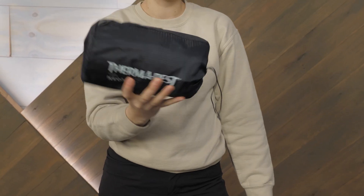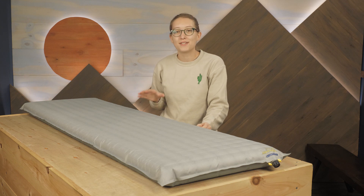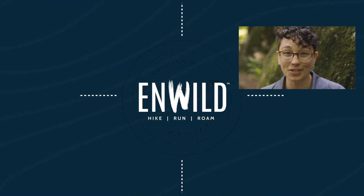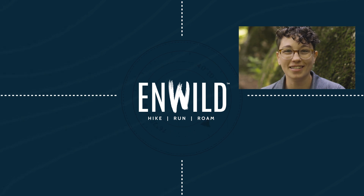For your next adventure, check out the Therm-a-Rest NeoAir Topo Inflatable Sleeping Pad. For the full specs and the latest price, click the link in the description. Shop at InWild.com for great deals on the best outdoor products.